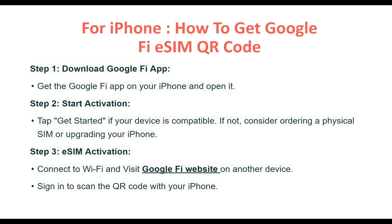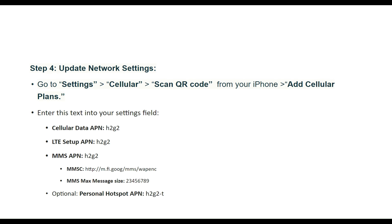Step 3: eSIM activation. Connect to WiFi and visit the Google Fi website on another device. Sign in to scan the QR code with your iPhone. Step 4: Update the network settings. Go to Settings, then Cellular, then 'Scan QR Code' to add cellular plans. Enter the required text into your settings field.